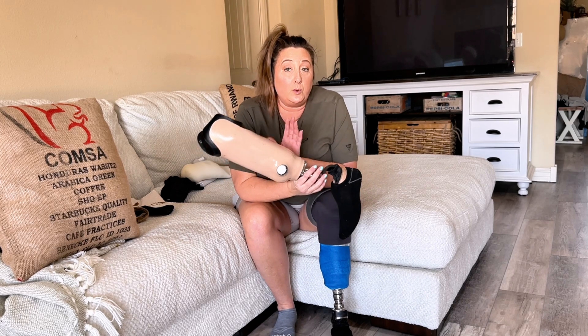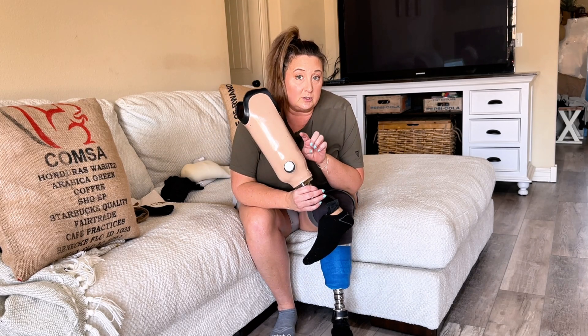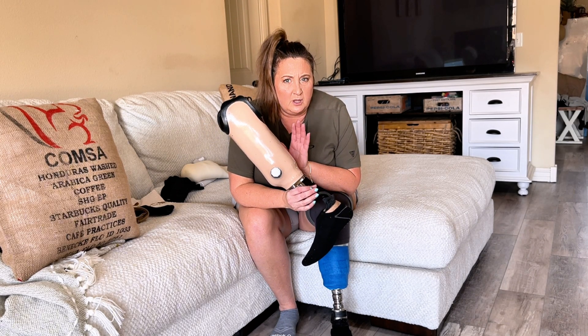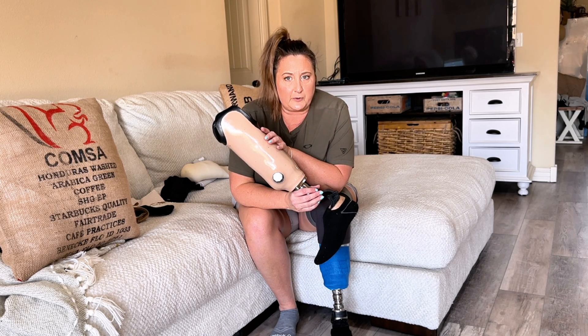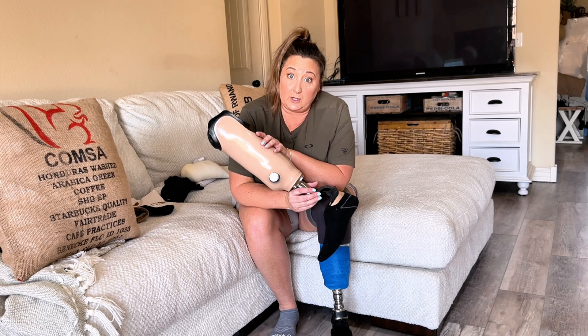You probably cannot wear rings with a short limb — I don't know that for certain, so if you have a short limb and you use rings or have heard otherwise from your prosthetist, please leave it in the comments so we can all learn. I have seen a lot of amputees with short limbs using the sleeve system.